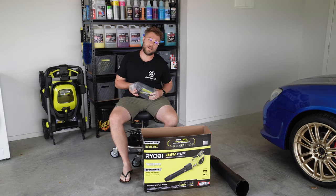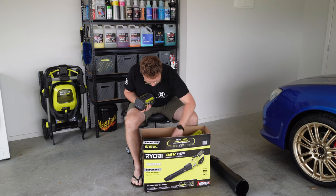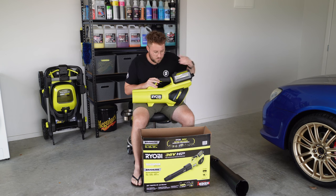These batteries are super heavy. With a 6 amp hour battery, you might want to consider the lower amperage ones, particularly when using a tool like this, though you do get decent output on that 6 amp hour.